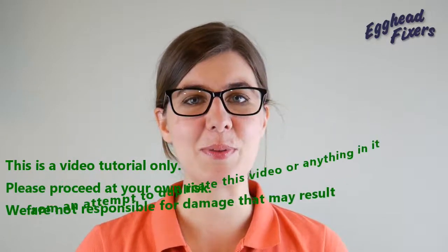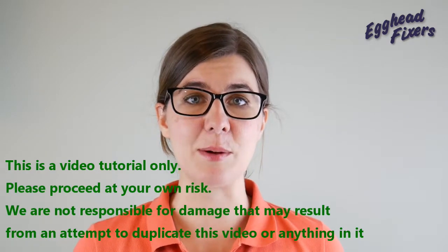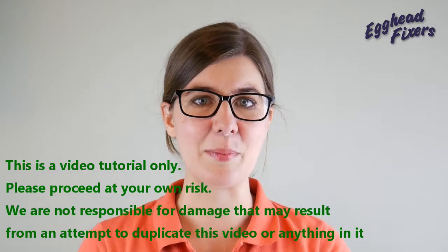Hi, this is Liz with A-HitFixers. Today we're going to be showing you how to remove and replace your motherboard on your ASUS ZX50 series laptop computer. That's enough talking — on to the repair.